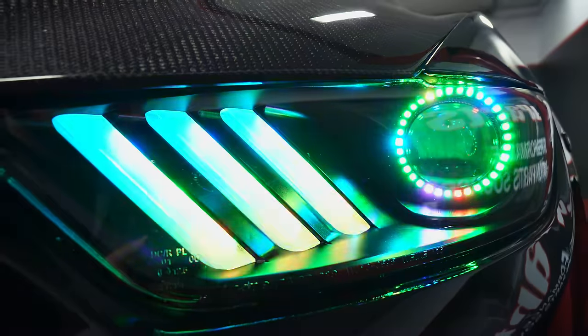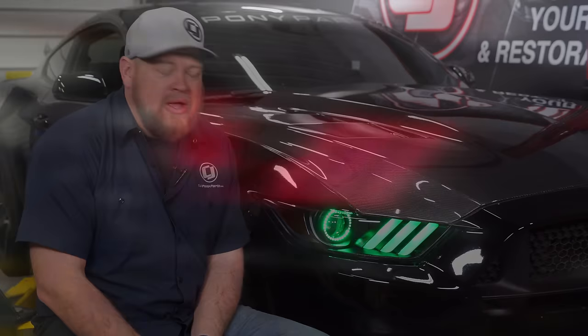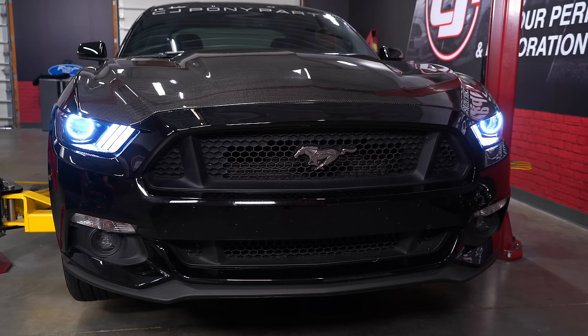They have over 200 different modes, tons of different colors and custom options as well. You will have to transfer over your factory bulb and factory ballast, so you won't lose any headlight output over your factory setup. They have 200 different modes but all kinds of custom options and even an auto mode.